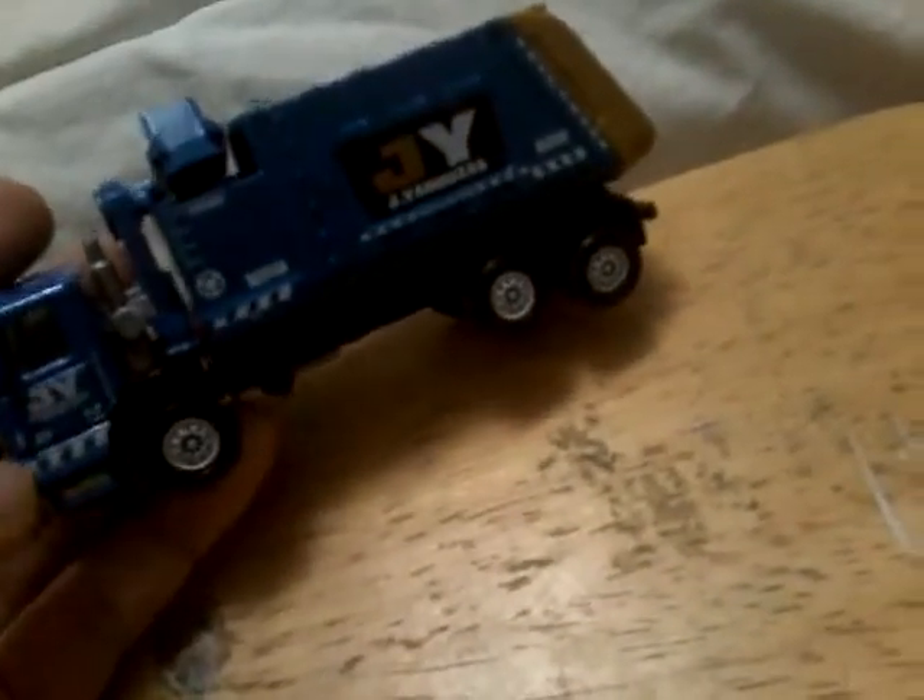We're gonna open it up. It shows you that you can move the towing hook, and it shows the same thing - there's this one that shows you towing the garbage truck. Hey, that's the garbage truck we have! Come back to my garbage truck video if you want to watch that. Now we're gonna look at the Western Star 6900XD. I forgot to say that it's a little damaged, but that's okay. So let's just open this up.